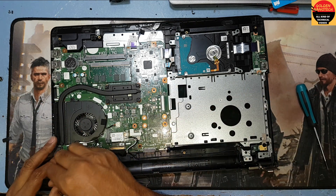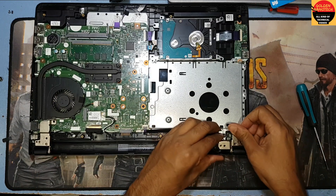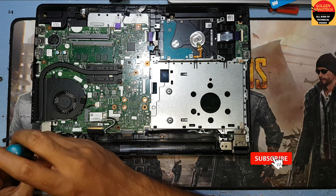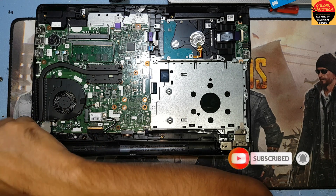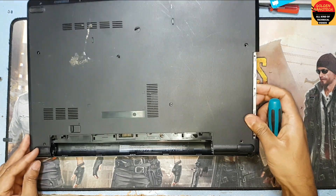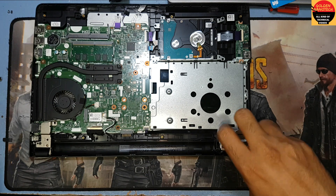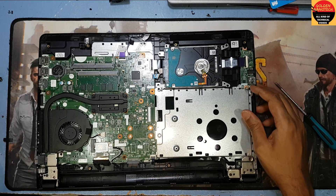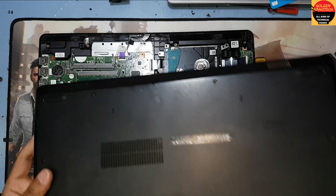Here is the display connection. Now I return back this. Almost done and I return back the cover.